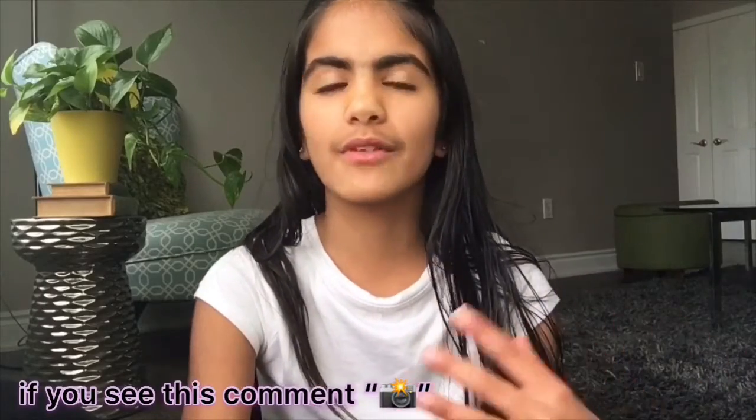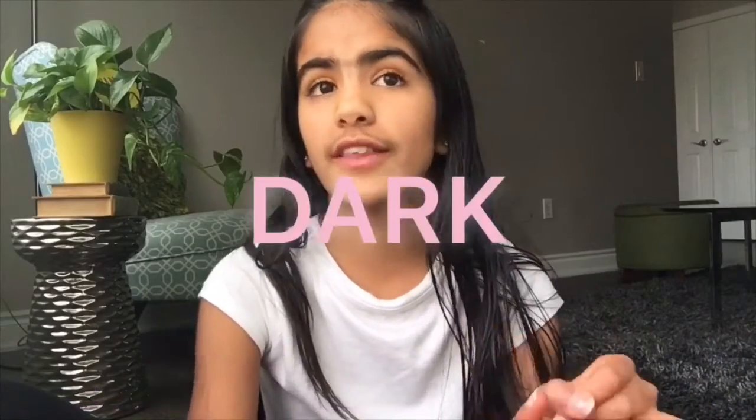That's going to be it for today's video! I really hope you guys enjoyed it — it was such a fun video to film. I love photography, taking pictures, and editing them, and I got to experiment with different picture styles: dark, artsy, and vintage. I really enjoyed this video and I hope you guys did too. Leave a like, subscribe if you want, and I'll see you guys in my next video — bye!